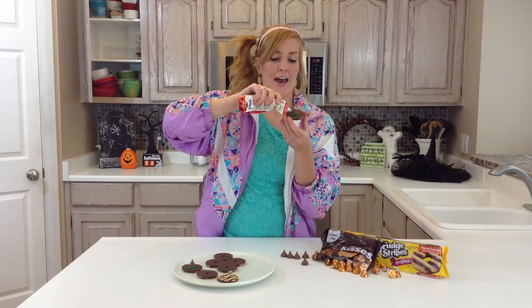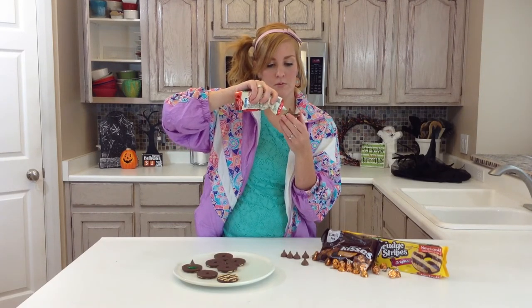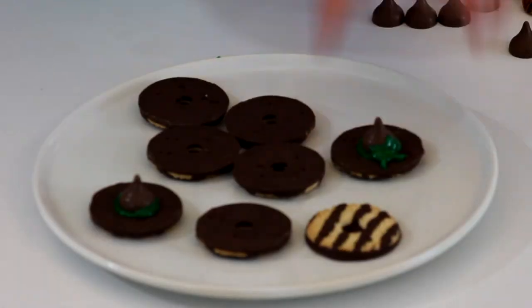And you can add a little bow if you want. And there you have it — witch hat cookies! For this recipe and other Halloween recipes, be sure to visit SixSisterStuff.com.